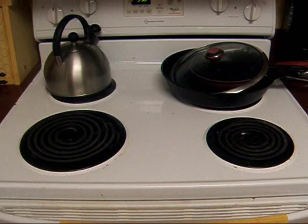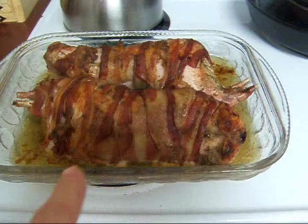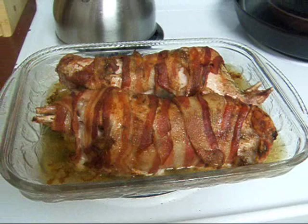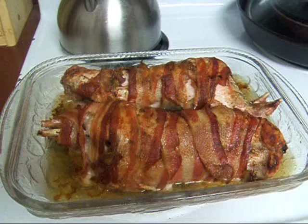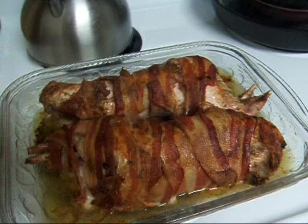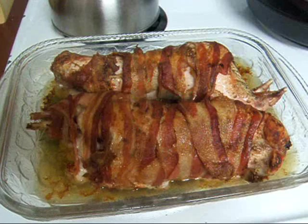I have two rabbit hindquarters here, wrapped in bacon. I baked it for about an hour, maybe hour and a half, because these are fairly large rabbits. This is just the hindquarters, which tends to have the most meat on it. I put some sage and some other herbs and spices together and made a rub. First I sprayed it all with baking spray, which is extra virgin olive oil. Then I put my rub on and wrapped it in the bacon slices. The house smells divinely, and we're going to see how this tastes.